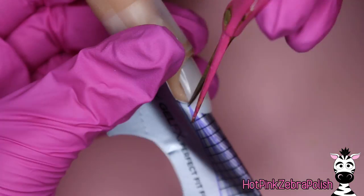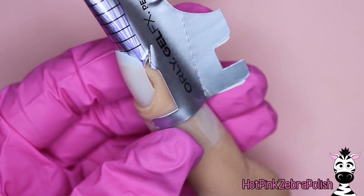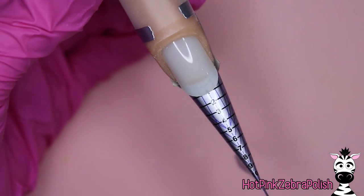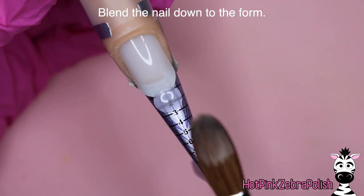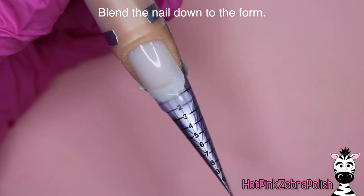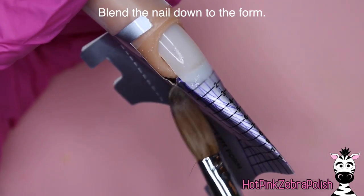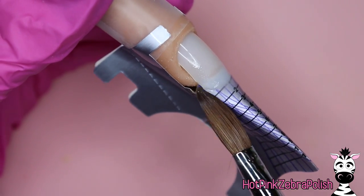Pinch it down to where you want the length of the stiletto to be. I'm going to quickly open up the sides of my form a little bit. You're going to want to make sure it's pinched down to the length that you want the nail to be — so if you wanted it to be a length of seven, you'd close the form to the seven. Then we're going to be blending the nail down to the form with a little bit of clear acrylic, just to kind of prevent a lip or an edge there.